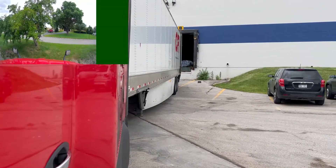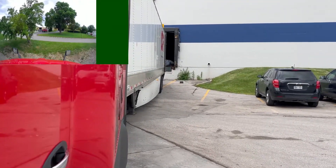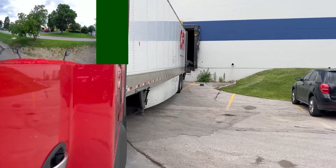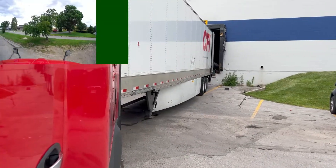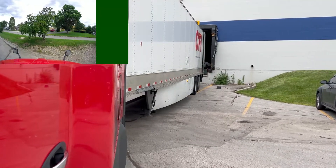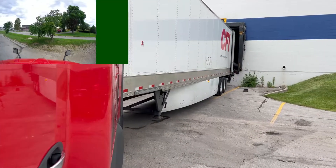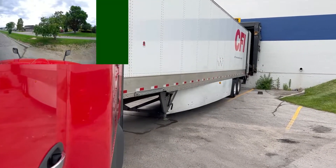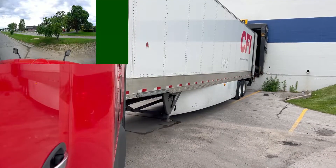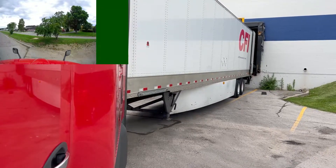At least I can get the trailer straight — the truck will be slightly turned, but that's okay because I'm the only truck here. There's no dock to the left of me, so I don't need to worry about another truck coming to park there. I can leave the truck slightly turned to the left if needed. So now I'm just trying to get the trailer straight with the dock — if I can do that, I'll be good to go.